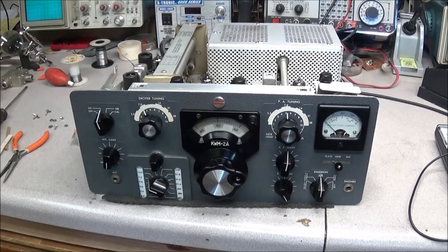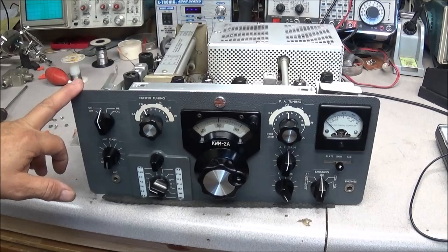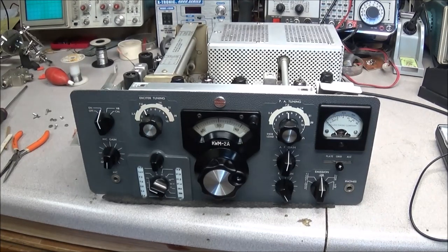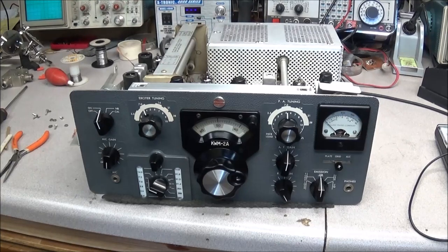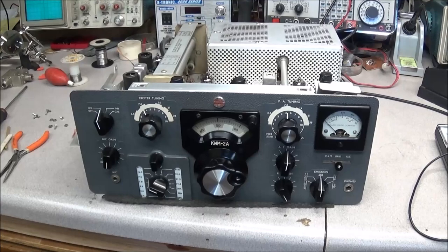Good afternoon everybody. On the bench today we have another beautiful Collins KWM-2A. The last time we worked on a Collins it was just the dash two, but today we have a dash 2A — a very, very nice looking radio. A viewer saw some of my videos and saw the Collins; he brought this down for me to work on today.